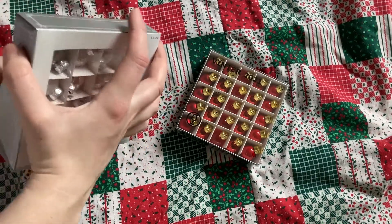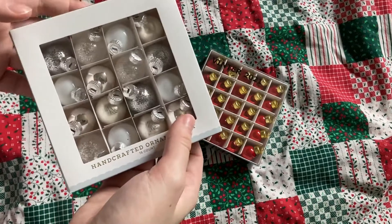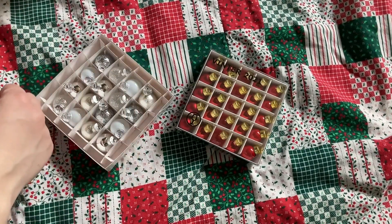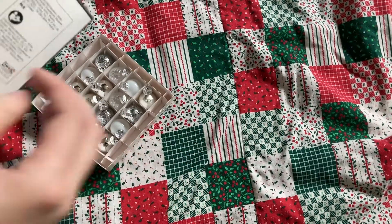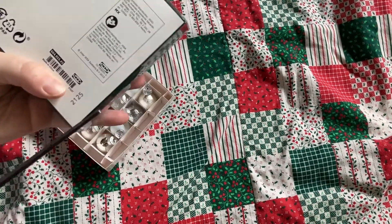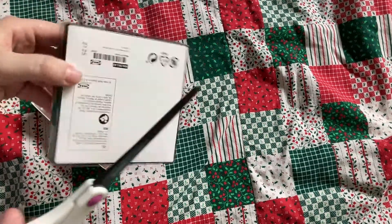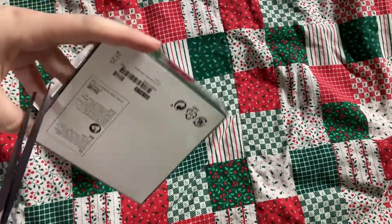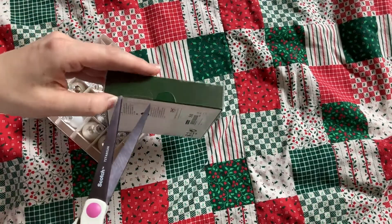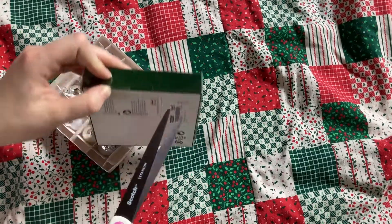I'm really excited to see other stores branching out into mini ornaments, because back when I was first getting into dolls, I only saw miniature ornaments at Hobby Lobby. When I found out some of the stuff Hobby Lobby was getting up to and decided to stop shopping there, I assumed part of that was going to mean not being able to get any more mini ornaments. But then the next year, Walmart had some mini ornaments, and Target is getting mini ornaments, and now even Ikea — which may have had these previously as well.